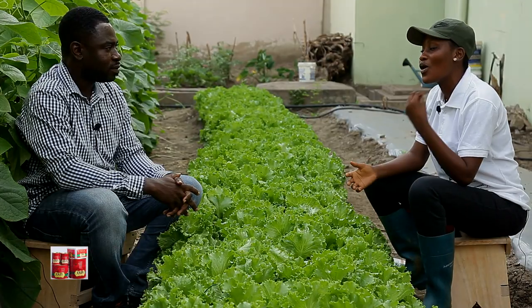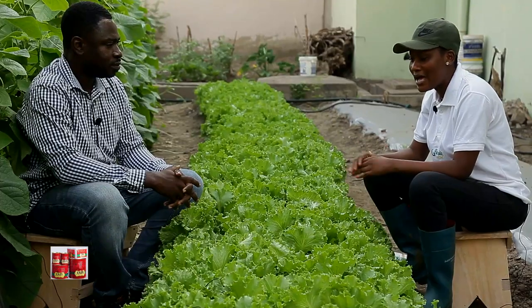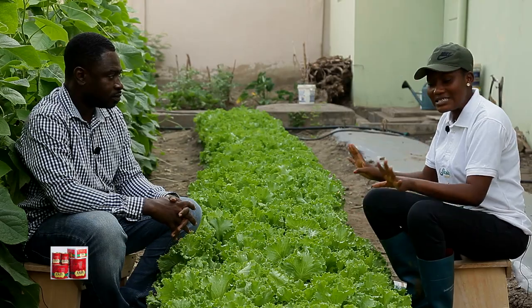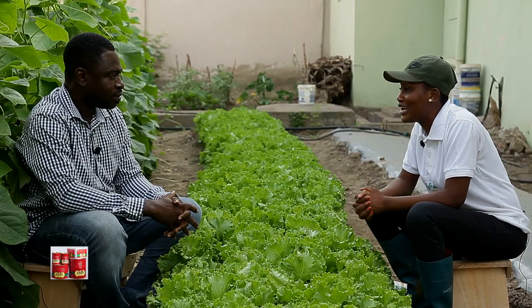Seated next to me is Mr. Daniel Lakai. He is an agronomist and a farmer. We are coming to you from his farm — it's a lettuce farm. We also have some cucumber on the side, but our focus is going to be on the lettuce today. Everything that you need to know about lettuce farming. It's an urban farming system, and this system of farming has a name: drip system with plastic mulch. Thanks for joining us on the Ghanaian Farmer.